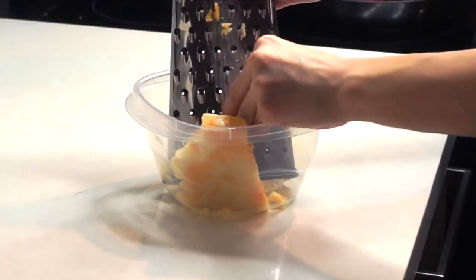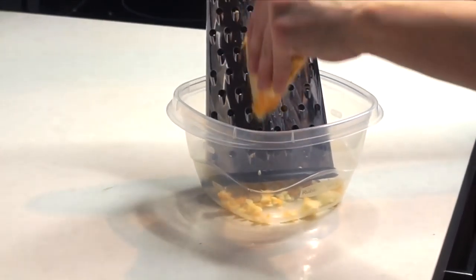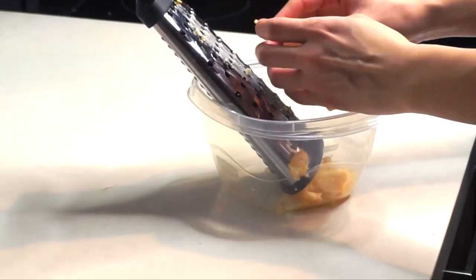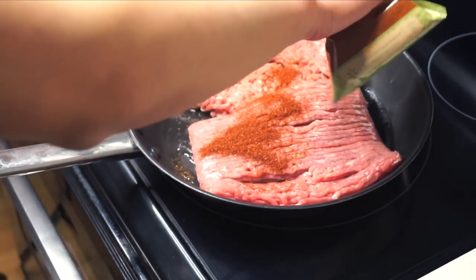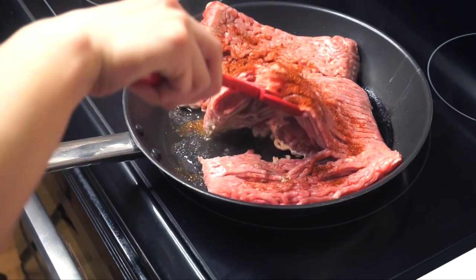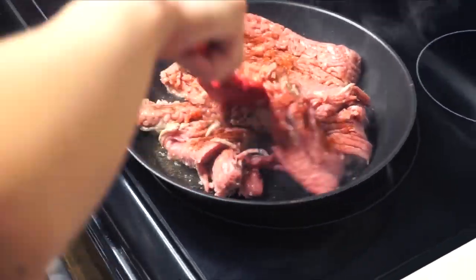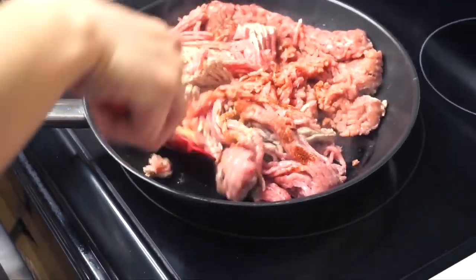You can either buy a block of cheese and shred it yourself like I'm doing, or buy pre-shredded cheese. Usually the block cheese is less expensive, so I go for that. Then put two packages of either ground turkey or ground chicken into a pan to fry. I'm seasoning it with chili powder because it tastes very similar to Old El Paso seasoning — a good substitute if you don't have any. Let it cook, constantly stirring.